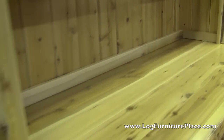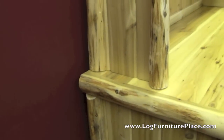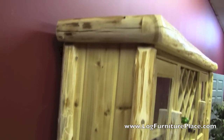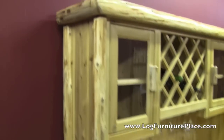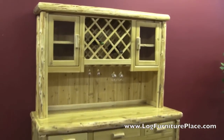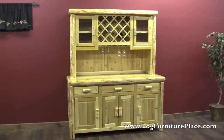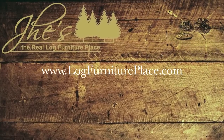All in all, this buffet and hutch is made to exceed your expectations — this is something that's just going to last for life. You can find this buffet and hutch on our website along with matching dining tables and chairs, also made in real wood. You can find it all at logfurnitureplace.com.